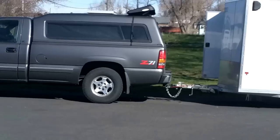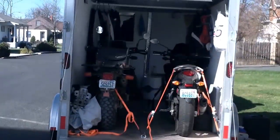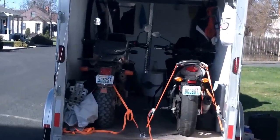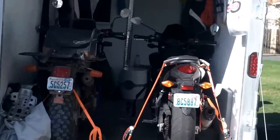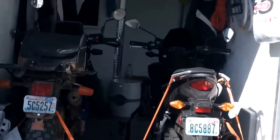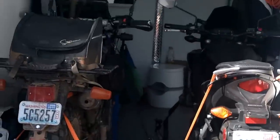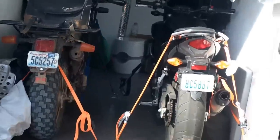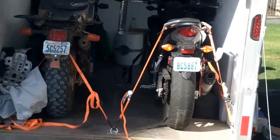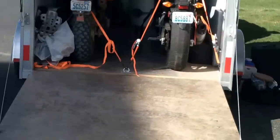Hey everybody, I had a few minutes so I figured I'd give you guys a look at my setup. You may have seen a few pictures in my blog posts, but I haven't really had a chance to go through everything and talk about it.